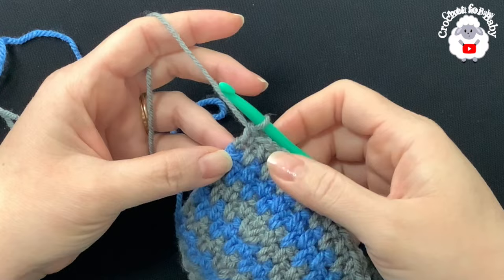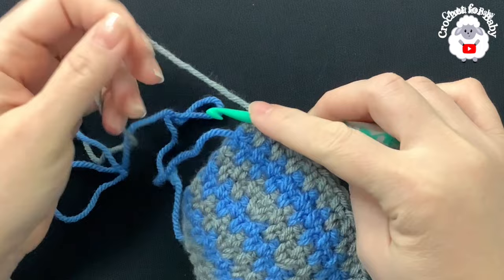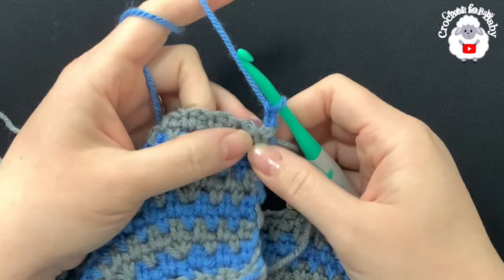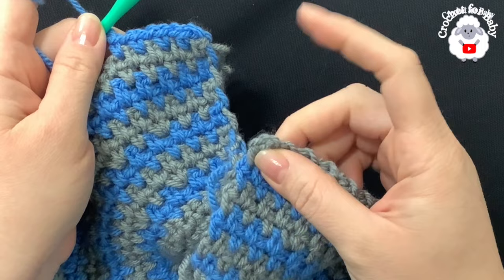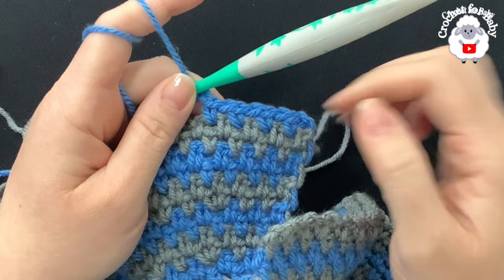For rows fifteen and sixteen, switch to blue the same way, chain two and turn. Work single crochet, chain one into each chain-one space across, making your last single crochet into the last chain-two space at the end of row fifteen, then chain two, turn, and repeat for row sixteen. At the end of row sixteen the yoke is done — it's measuring about 11 centimeters, which is almost four and a half inches.